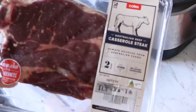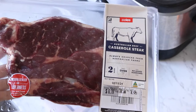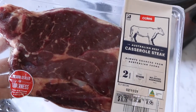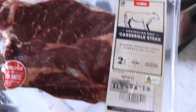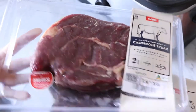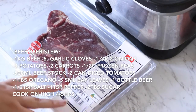For the beef I'm using the castor steak, or sometimes I use like gravy steak. I think it's the same thing — they just call it different in different places. I'm not 100% sure but it's just a cheap steak that's good for slow cooking. I've got one here which is just over 500 grams and another one, so that's just over a kilo total.